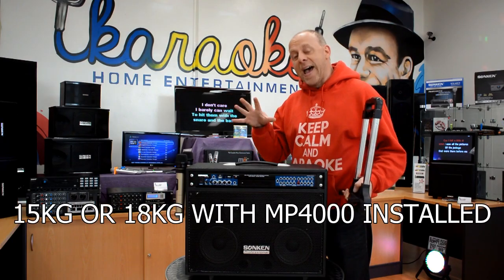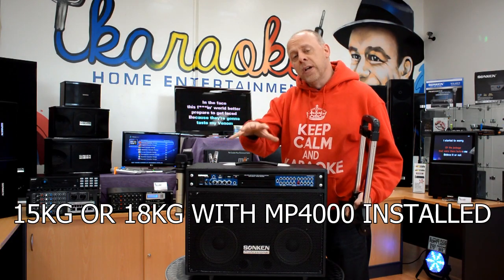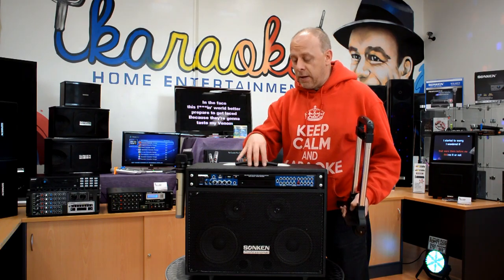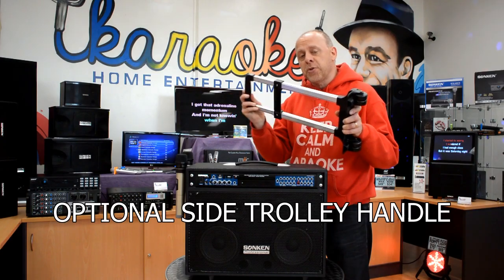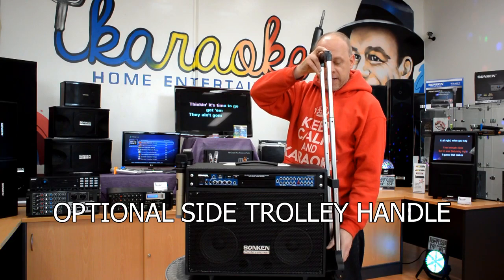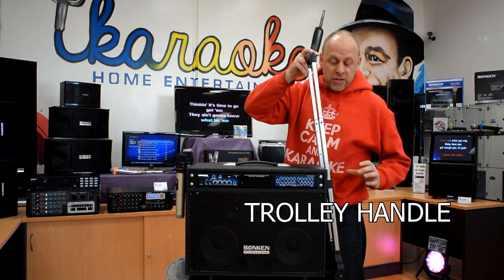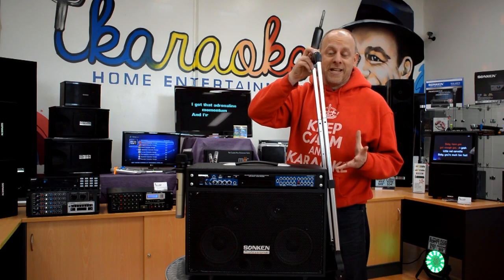The DJ Buster as you see it here is 18 kilos. If you don't get the MP4000 installed, you drop down to 15 kilos. It does have the pull handle on top, but you can also get this optional extra which is a suitcase style with wheels. Attach it to the side — no drilling required. Just put the screws in and you have got yourself a very mobile DJ Buster.